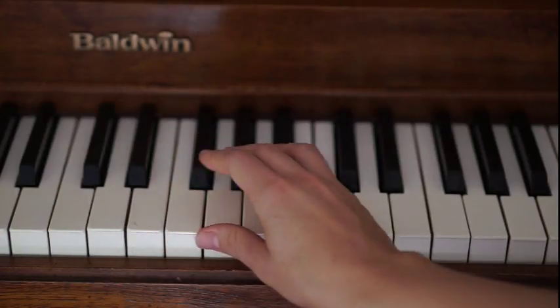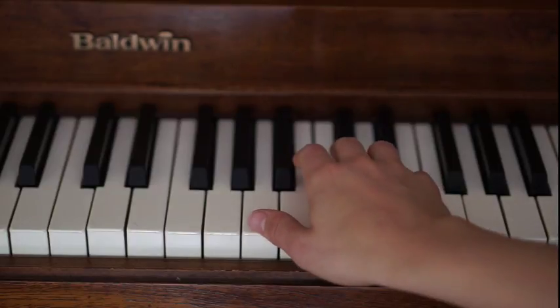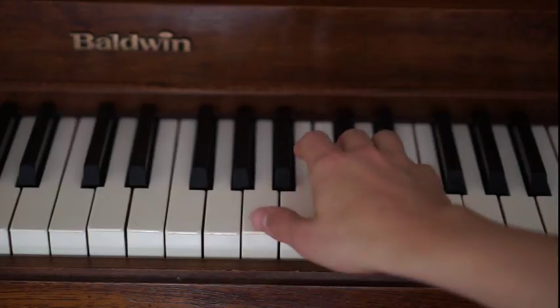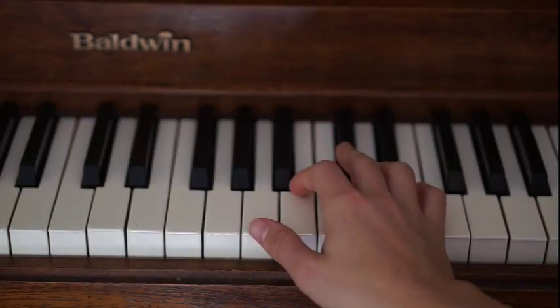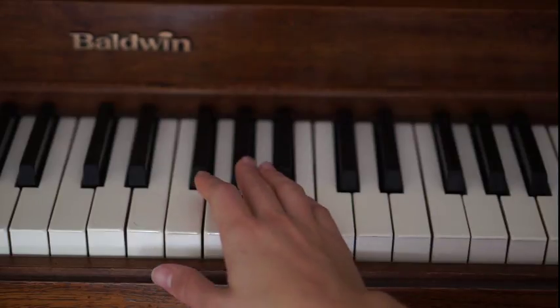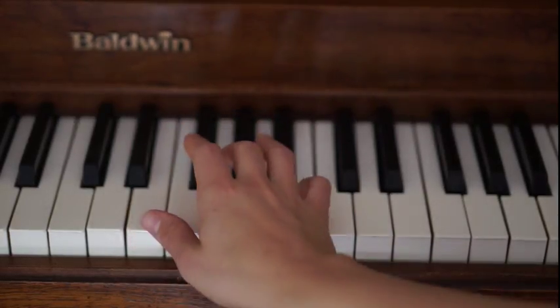After you play that four times, you're going to jump all the way up to A. You're going to do that four times with walking with his head down, walking with his head down, I'm the one he's walking to. At that point, on two, you're going to go all the way down to this E. E is made up of E, G sharp and B. And you do that four times.